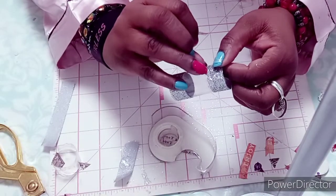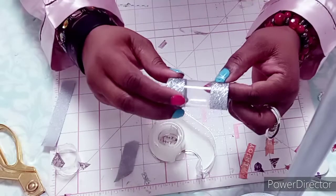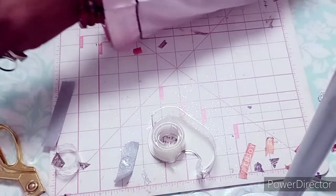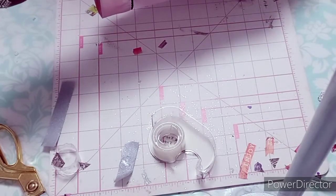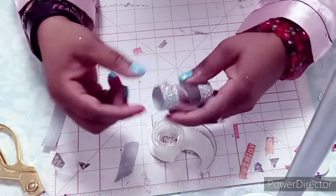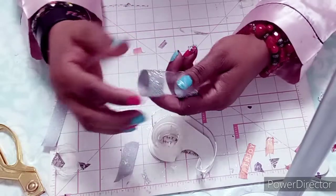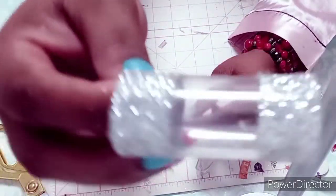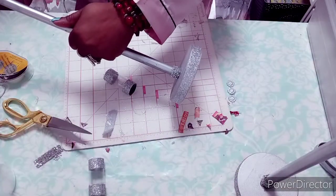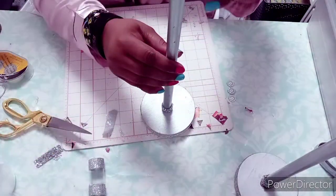This ribbon is from the Dollar Tree — it comes in silver, red, green, blue, and gold, and I absolutely love it. So once I've done that I'm going to be hot gluing that piece to the metal bars and a little holder. Once I finished hot gluing I was finished with this project.